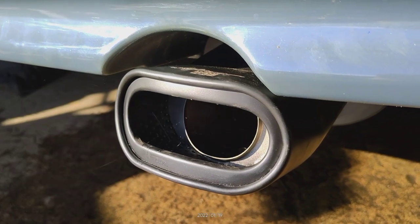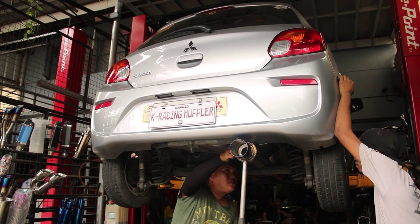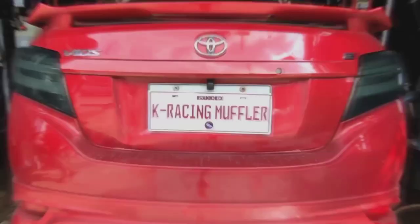But at the end of the day, it still depends on the client if that is the risk they are willing to take. The good thing is that you can put your resonator back whenever you want, and the process takes about 20 to 30 minutes to do.